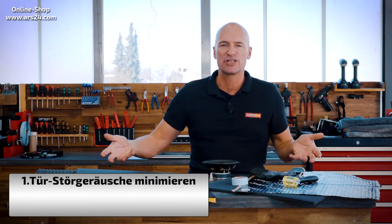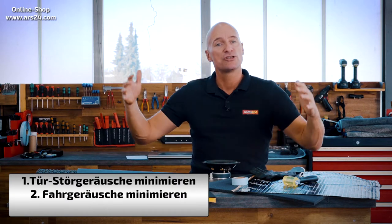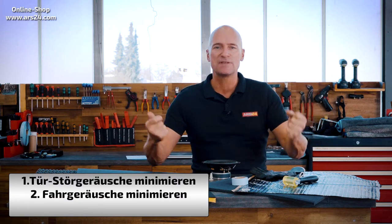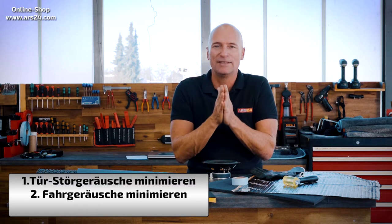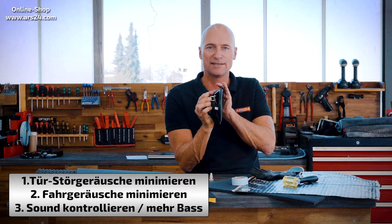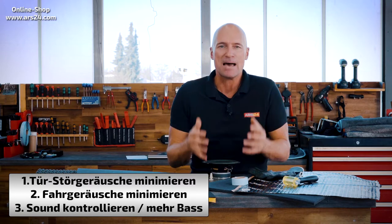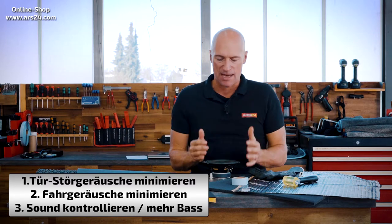Essentially, I can think of three points why you should do a door insulation. First, there are disturbing background noises such as vibrating, rattling, and other noises that come out of the door and don't belong in the music. Second, to minimize driving noise so you can enjoy the music better while driving. Third, to better control the sound from the loudspeaker and get more bass out of it without rebuilding the loudspeaker system or requiring more power. We usually get more bass just by insulating.